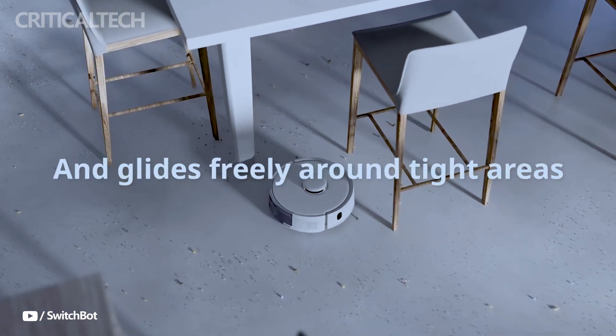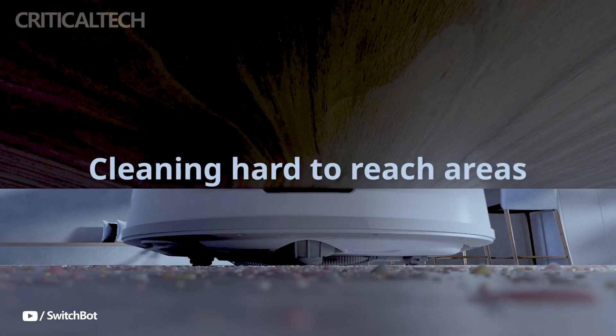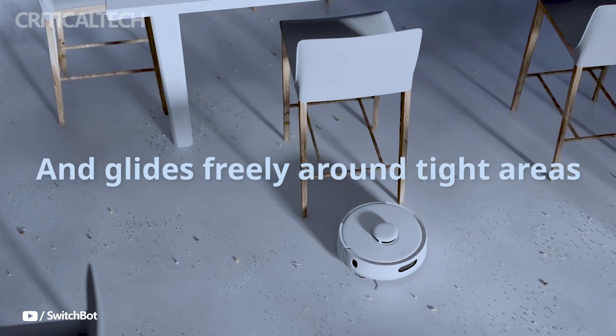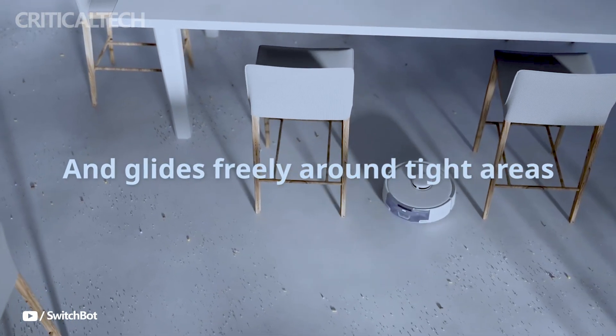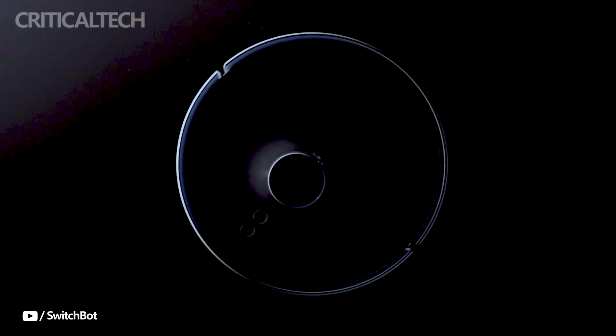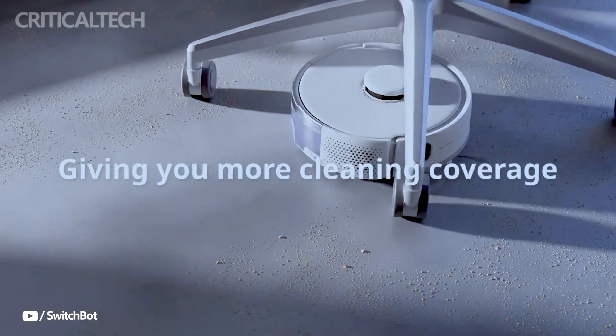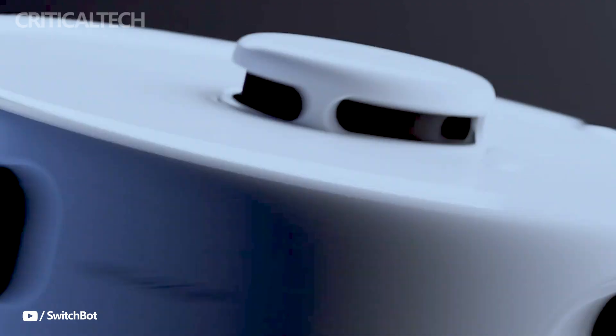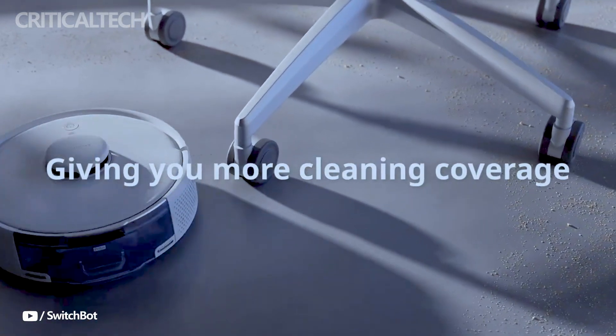Hey everyone, SwitchBot has recently introduced the K10 Plus Pro, which they proudly claim as the world's first mini-robot vacuum. This compact robotic vacuum cleaner is developed to tackle the tough task of cleaning hard-to-reach areas, all while being small enough to fit in the palm of your hand. Priced initially at $419, the K10 Plus Pro is now available on the global market, promising to revolutionize the way we think about home cleaning.